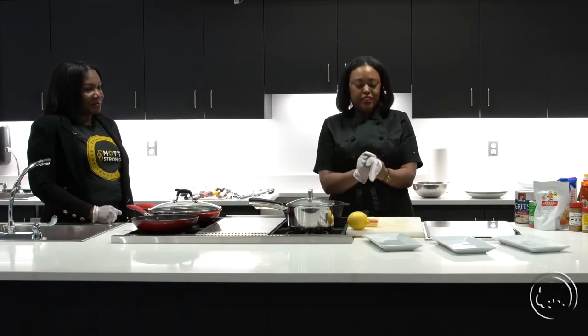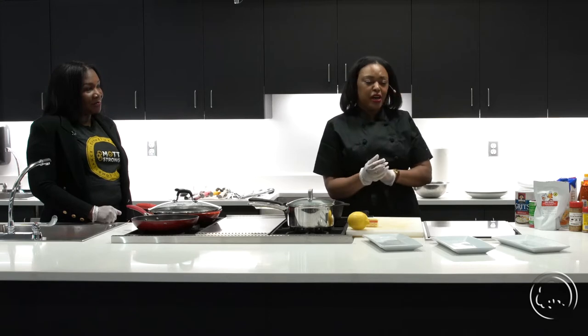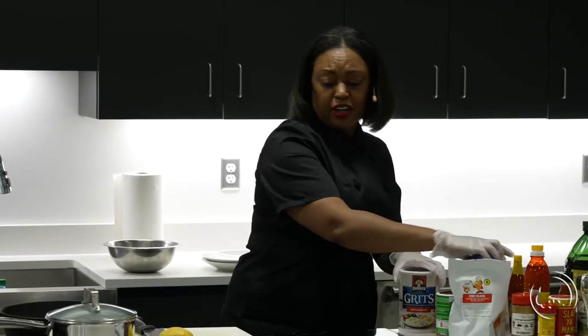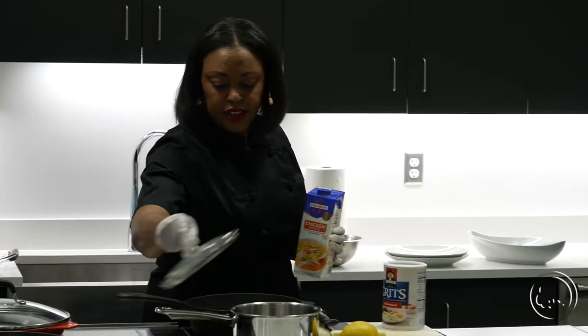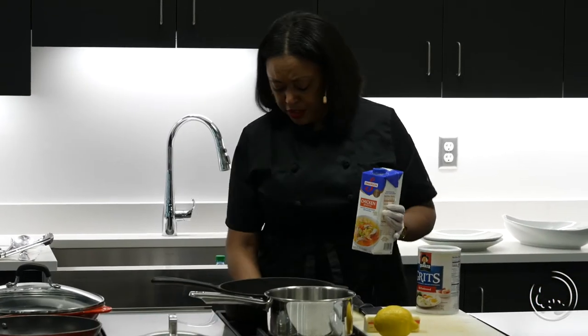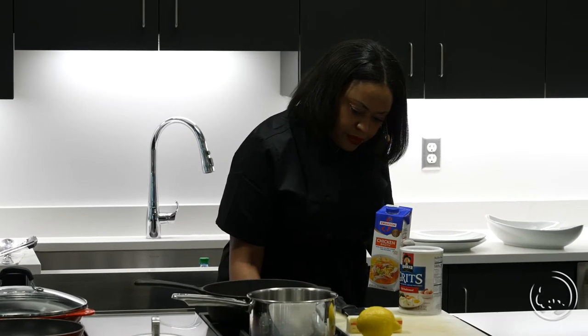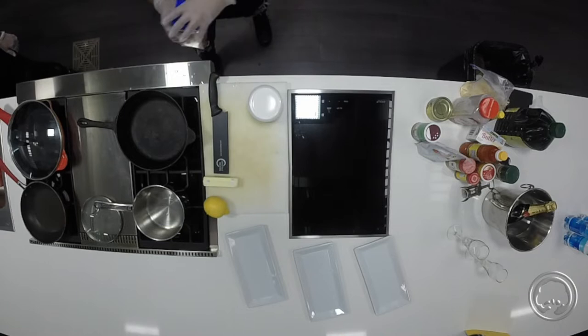I graduated from Mott a little over 20 years ago — I was in the Mott Culinary Program and restaurant management as well. So we're going to start out with our grits. Instead of using water, we're going to use chicken broth, and that's to give it its own flavor and texture.